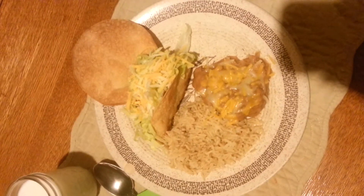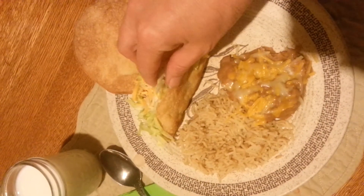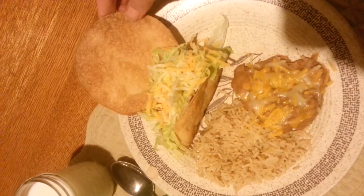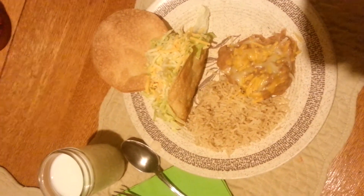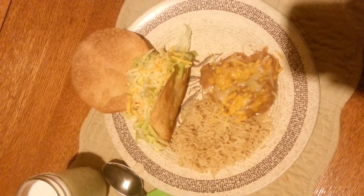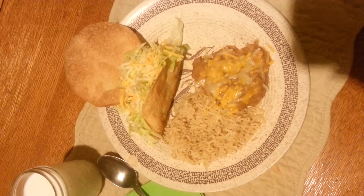to hold it open so that it is a nice crunchy hard shell taco. I also do another tortilla just flat to have as a chip to scoop up all my stuff. Along with that I have a half a cup of brown rice and a half a cup of refried beans with about a tablespoon of shredded cheese sprinkled on it.